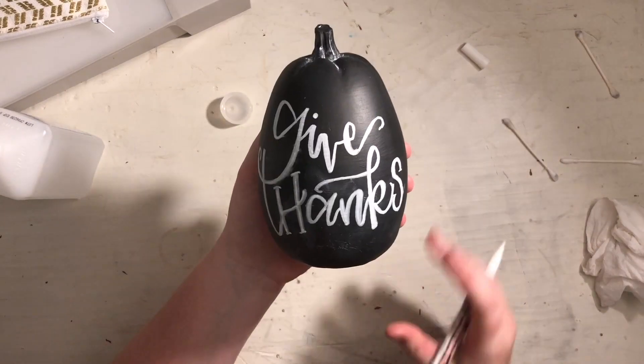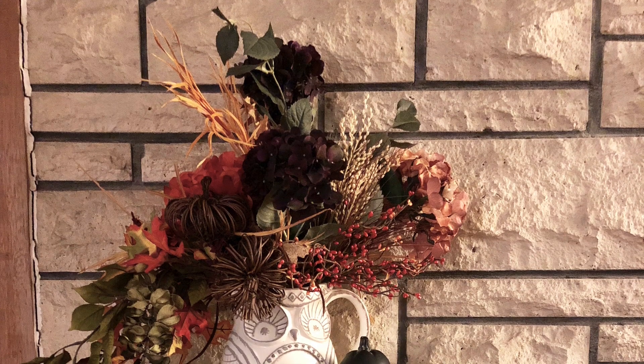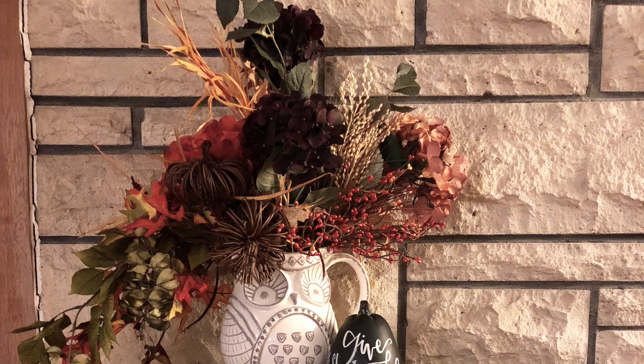Here it is — finished! I think it turned out great and I love how it looks next to my flowers on my mantle.